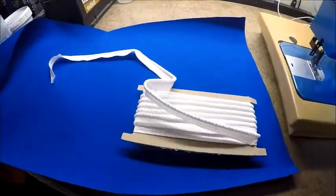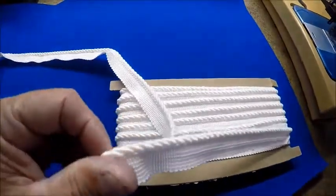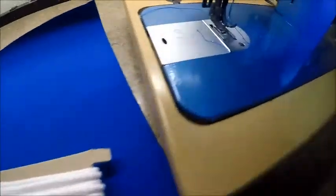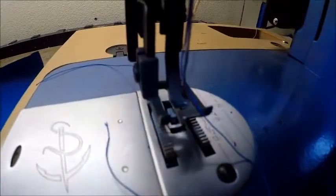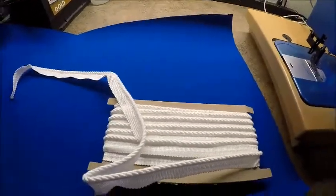With the sides sewn and ready to go, we have the top and the piping. We're going to put the piping on the two sides and on the front only. To do that you need this special piping foot, which we got from Sailrite. We'll do that next.